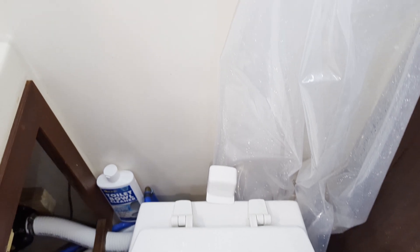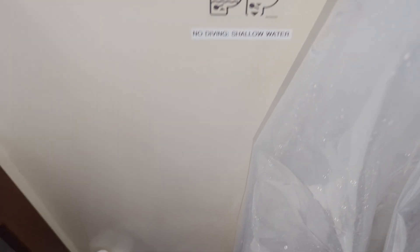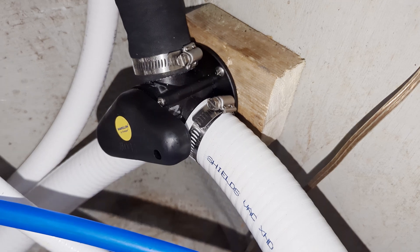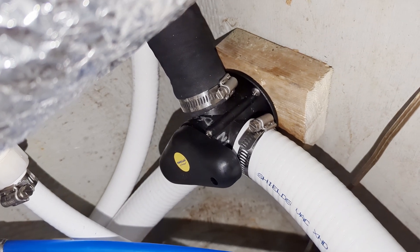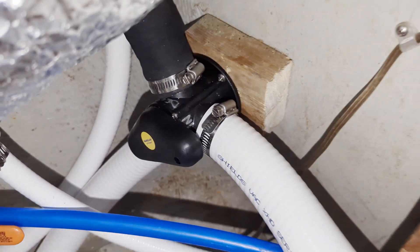You've got your pretty standard marine toilet there. What I recently did is put in a Y-valve. This comes from the head, this goes to the macerator, and that goes to the deck fitting for the overboard discharge. It's just a three-way valve.